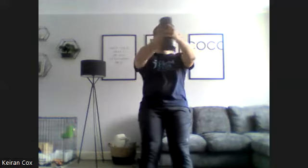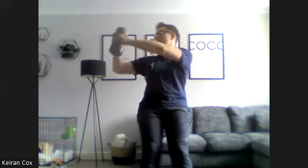Twisting one side to the other. 10 seconds left. Five, four, three, two, one and stop there.